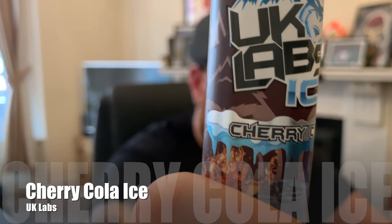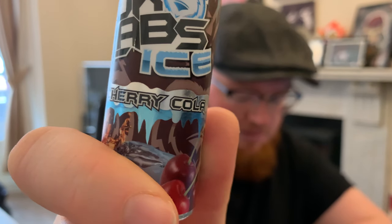The next flavour we're going to be looking at is the UK Labs Ice Cherry Cola. I think this is going to be an interesting one. I've tried a few cherry colas — the most recent one was the Knight's Vape Cherry Cola and that was lovely. Cherry's one of those flavours that can go either way and for a very long time people just didn't get it right, but more and more often people are getting it right nowadays. So let's have a go with the UK Labs Ice Cherry Cola.